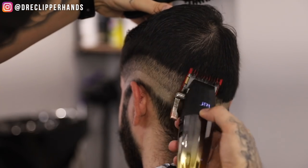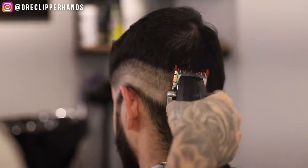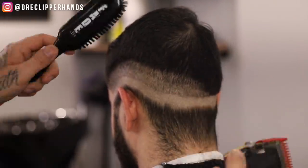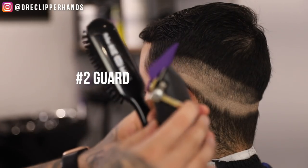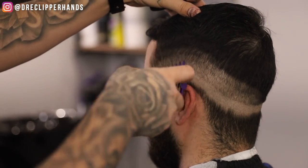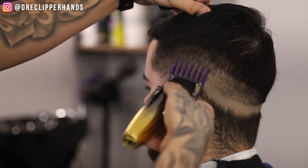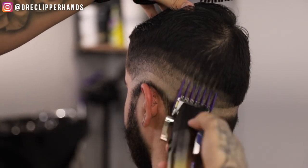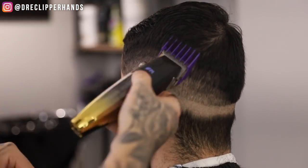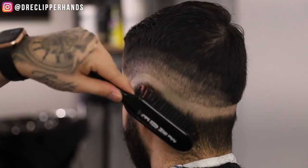Trying to keep that same shape that drops in the back. You'll notice with this fading system I'm showing you today — I'm going to establish all my guidelines first, and then blend downwards. Right above that one guard open we're going to come in with the two guard open. We are creating a line with this two guard but we're not trying to make it too harsh. I'm coming up and trying to come off the shape of his head and blend into the length along the back and the parietal ridge as best as I can.